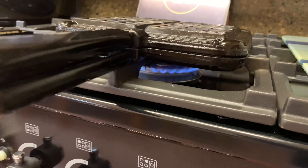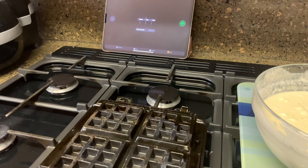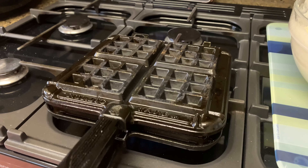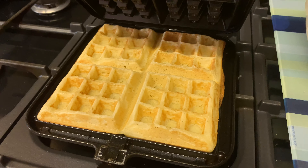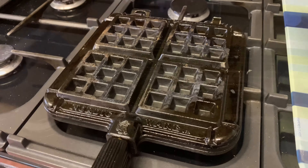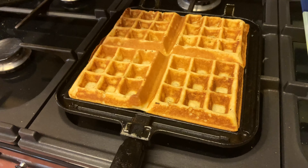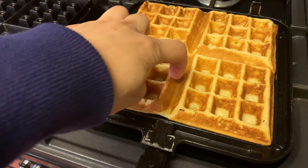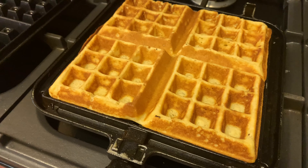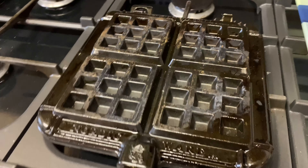One minute on the second side. Then when the timer's done, flip it once more back to the original side. It's a little bit pale still — a little bit higher heat. Now we check it — I'm just checking the other side.